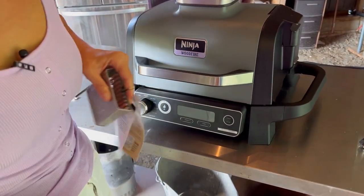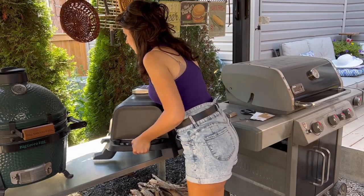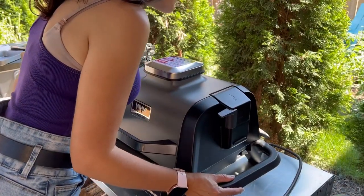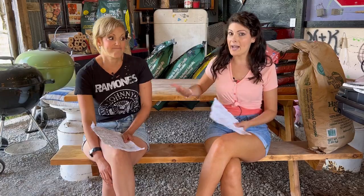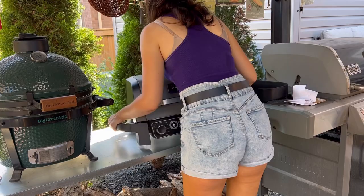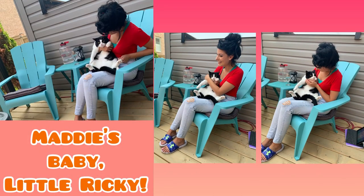I wish it came in other colors — can the gray part come in pink, purple, or orange? Give them a second, this grill only just came out, maybe they will. It's super tiny, super cute, and super lightweight. The grill is only 28 pounds, so if you need to move it, you can easily move it around. Under 30 pounds is what a portable grill should weigh.